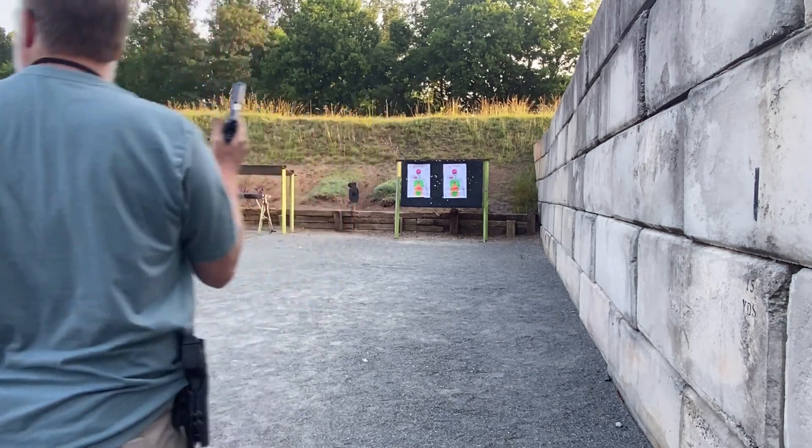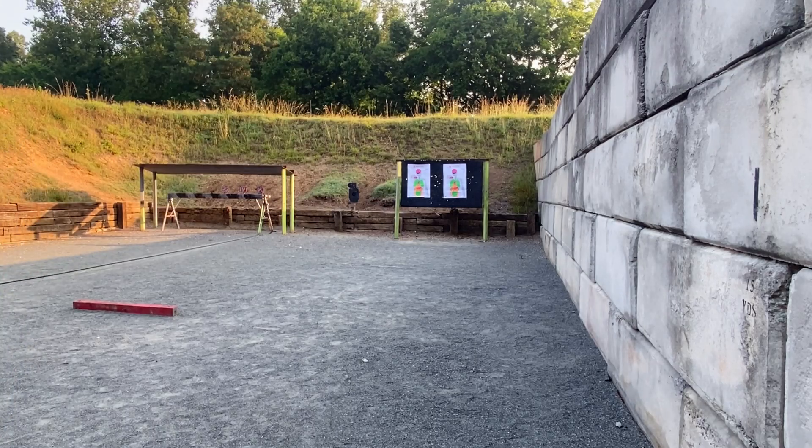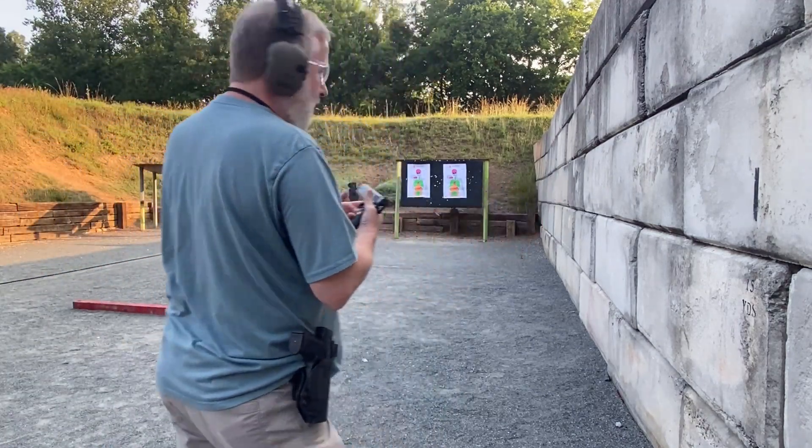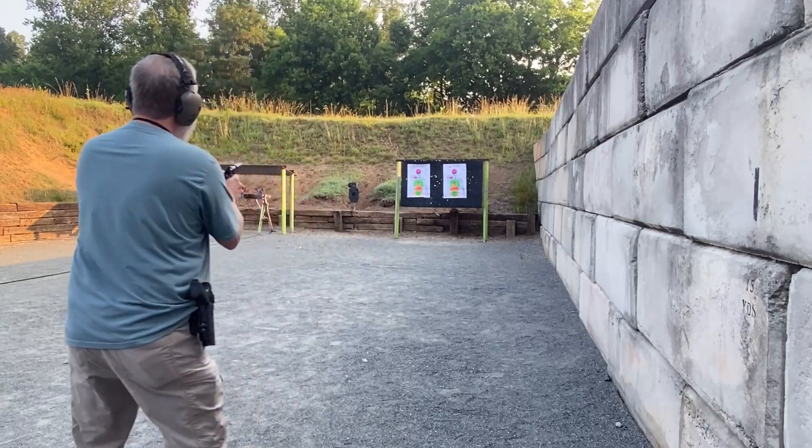I'll be right back — I forgot my ears. All right, you only do that once. I'll continue.